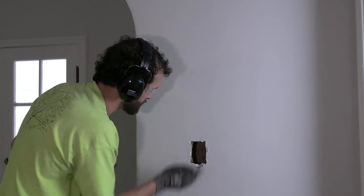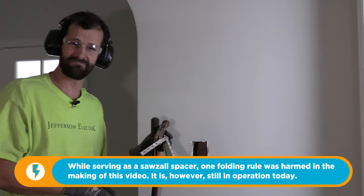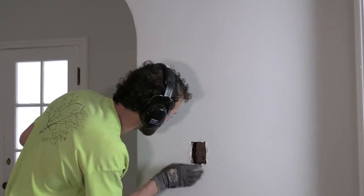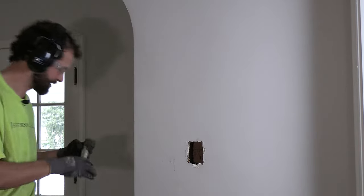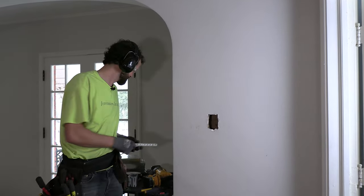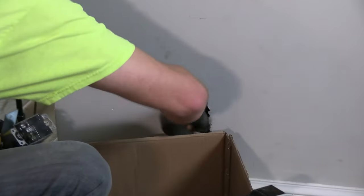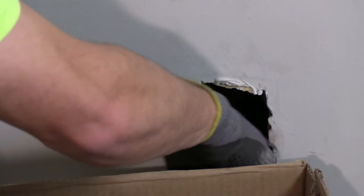I've got some blowout — might need an oversized plate. I'm going to use a Sawzall with a spacer to control depth so I don't punch through the backside of the wall. I'm cutting it flared out intentionally so my box can nestle in there and sit flat. I'll use 12-gauge wire because we have a 20-amp circuit. I can get everything out of the wall now that the blocking is cleared.